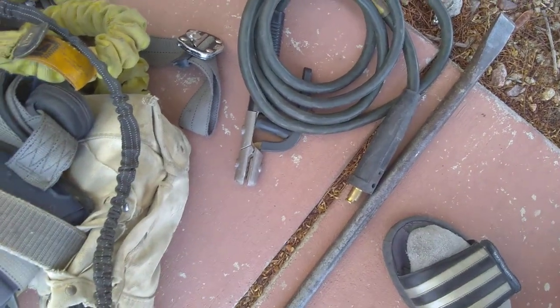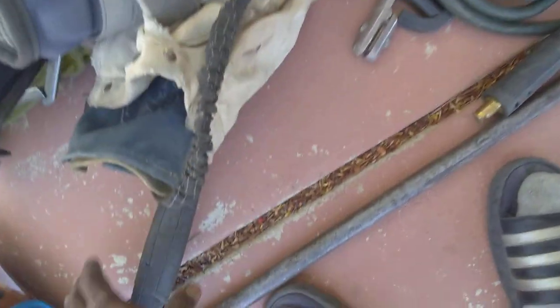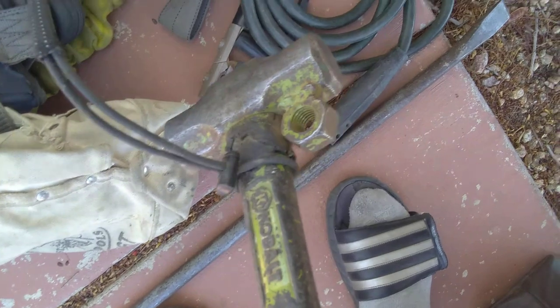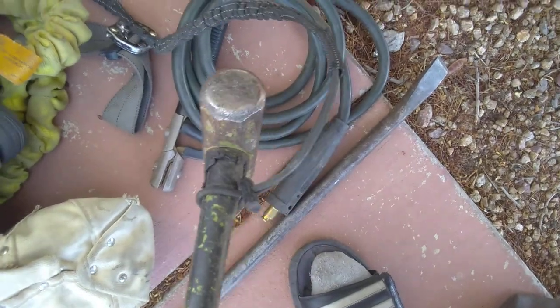My personal opinion: you should have your own stinger, because a lot of companies have messed up stingers — people drop them, break them, mess them up. Having your own to get the job done faster and better is always a plus. You want your own hammer too. As you see, I got a nut weld on the back so it can attach and keep it from falling, and I have a cable on it as well.